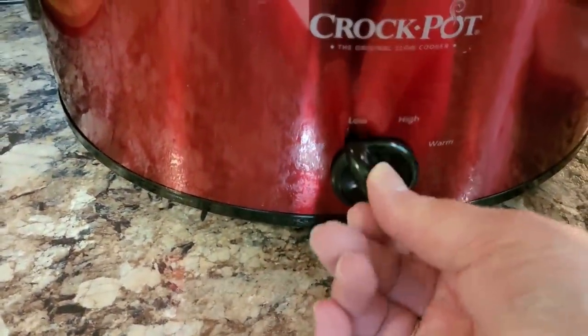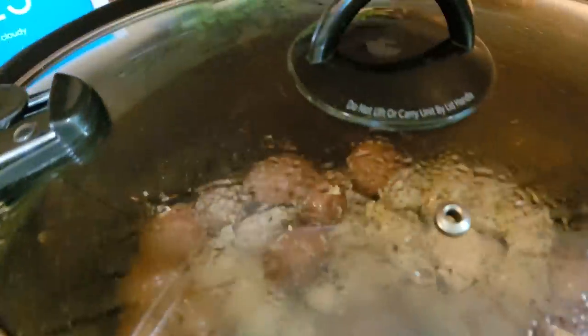It has been a little over an hour and my chicken is thawed out now, so I am going to kick this over to low just so nothing burns.